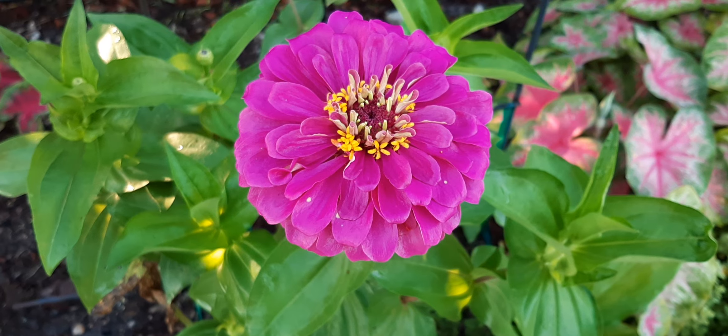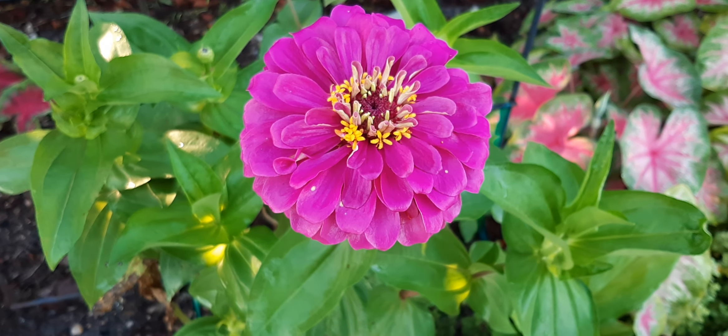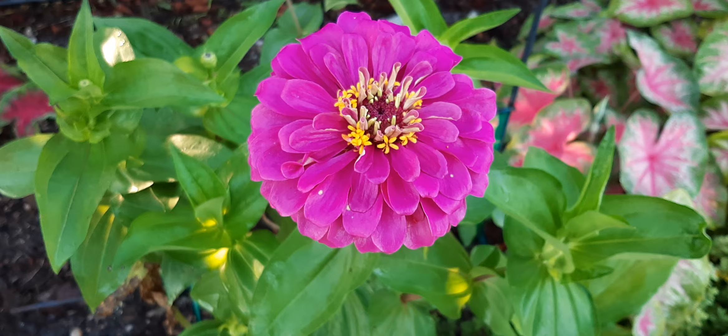Just a beautiful little flower. Wanda gave me the very first Zinnia I ever had here in Florida, and she's been producing over time. I take out the old ones and the new babies come up, and I had hundreds.